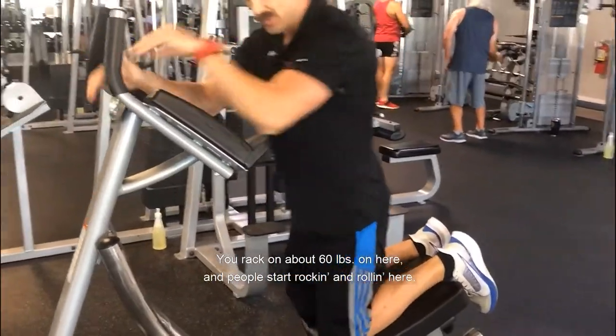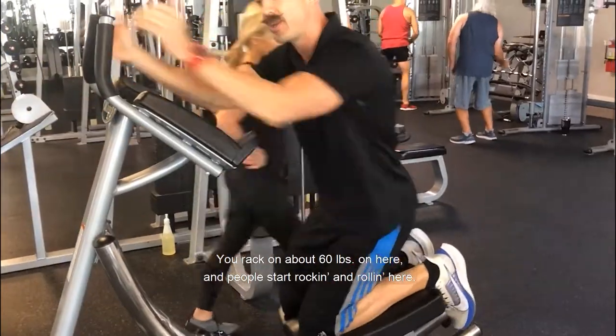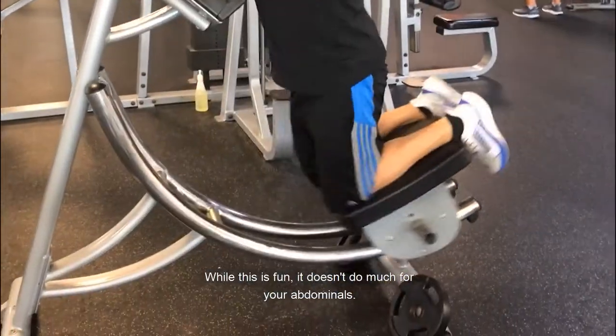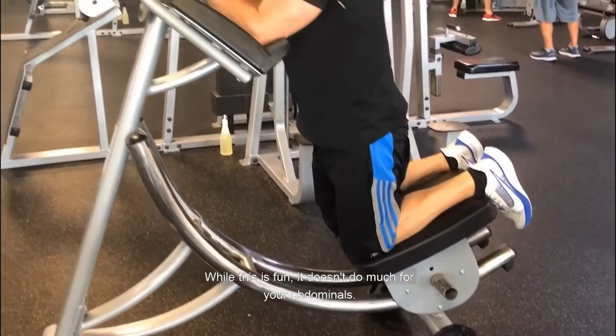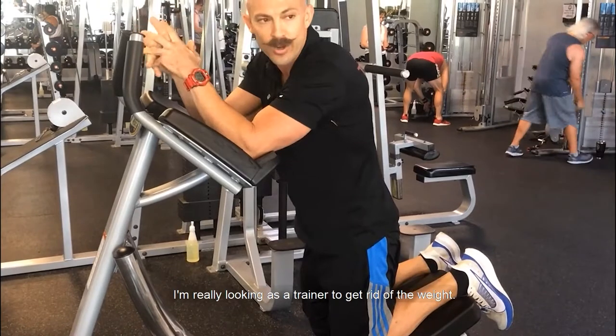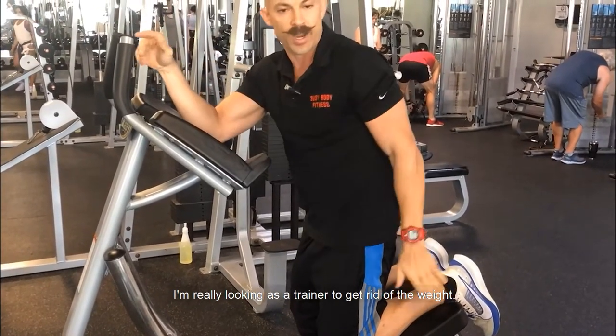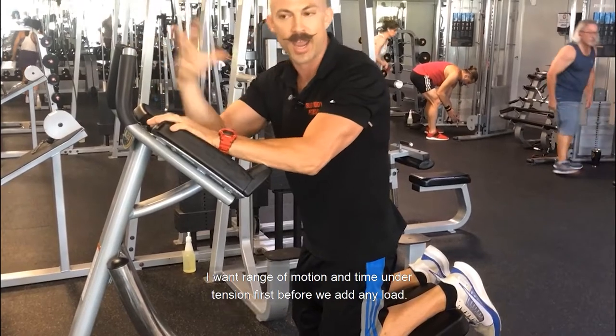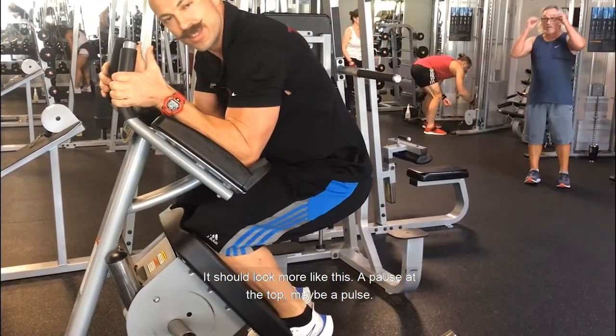I see a lot of you guys only using weight — you've racked on about 60 pounds and people start rocking and rolling. While this is fun, it doesn't do much for your abdominals. As a trainer, I really want to get rid of the weight and focus on range of motion and time under tension first, before we add any load.